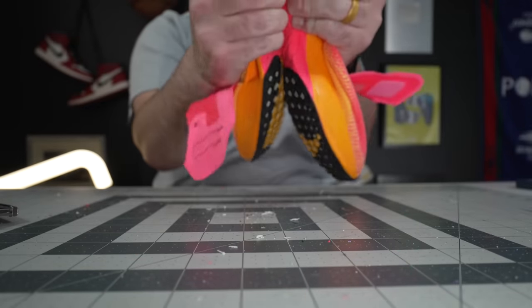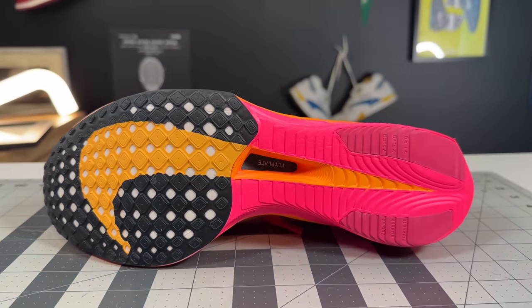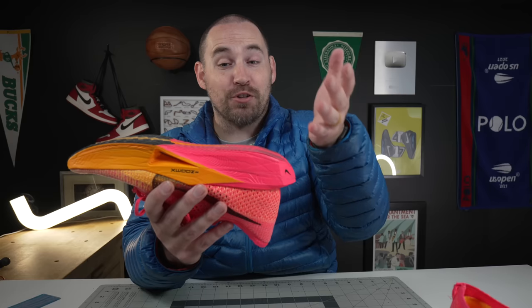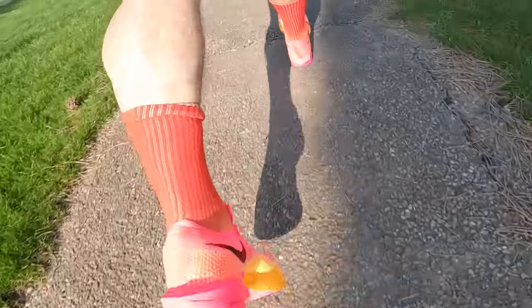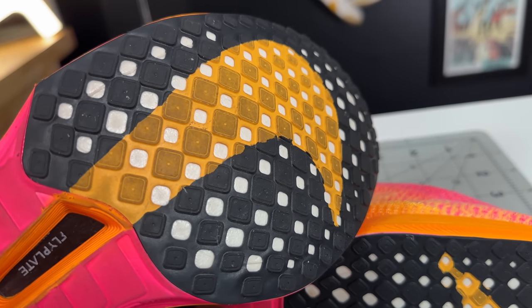Getting into the outsole tread — what's old is new again. In the forefoot it's a traditional waffle pattern, same as on the earliest Nike Cortez shoes. In the rear foot you get a rumble strip or step-down pattern, especially on the lateral side, designed for a more heel striker or posterior midfoot striker. You come down on the highest plate of rubber and step down as your foot rolls heel to midfoot into the forefoot. That pattern saves a lot of weight in rubber, creates more cutouts and airflow, and having your foot contact the ground less leads to better performance and faster speeds.